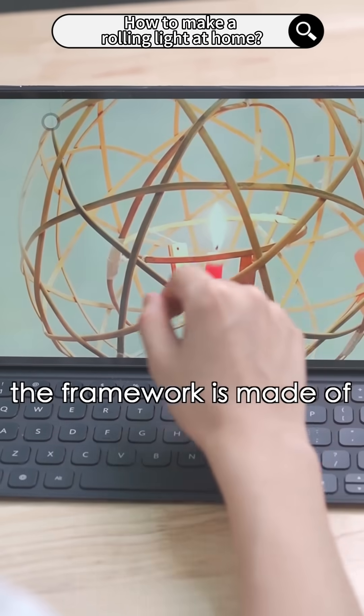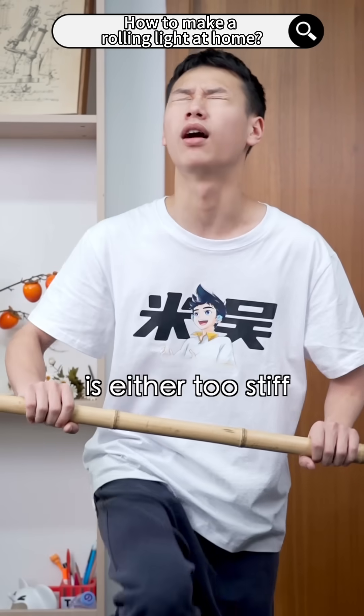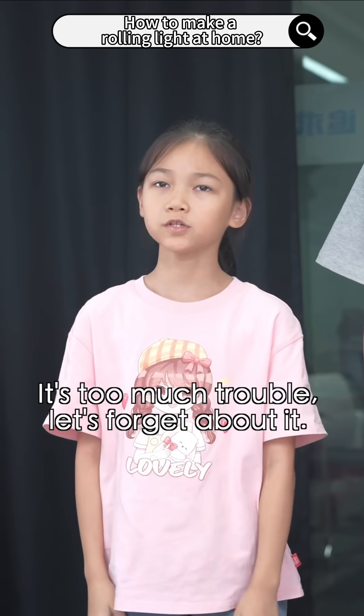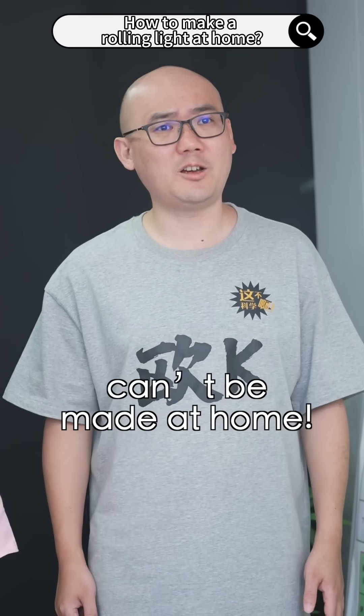Well, the framework is made of very flexible bamboo. But the bamboo we have now is either too stiff or too brittle. Do you want to cut bamboo in this hot weather? It's too much trouble. Let's forget about it — something this complicated can't be made at home.